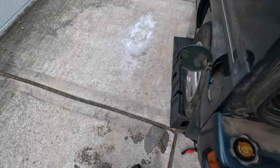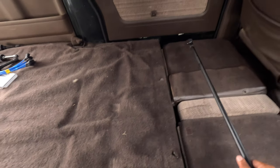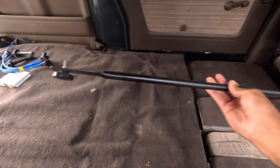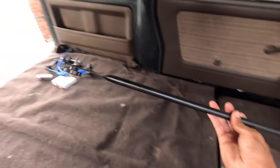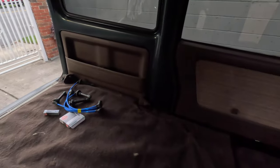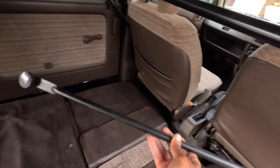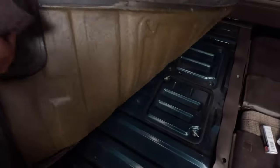That wasn't too bad besides the huge mess. Side note — what does this part go to? It came with the van. One end is pointing up and the other to the side. I thought it might mount somewhere but I don't see any screws. Someone let me know what the hell this is.